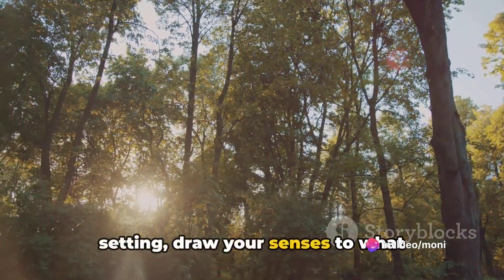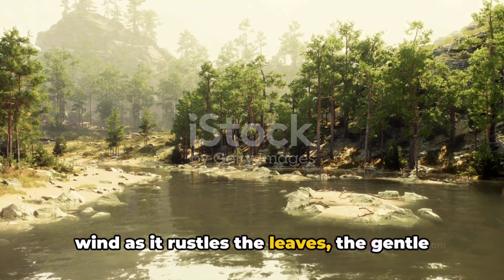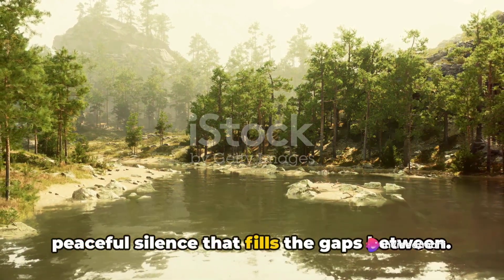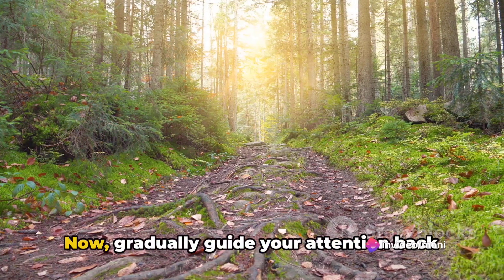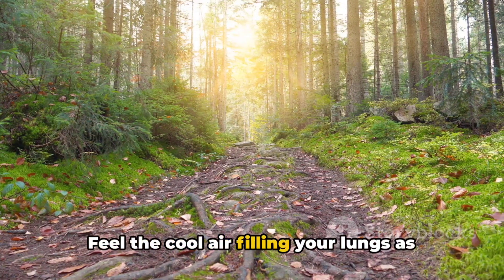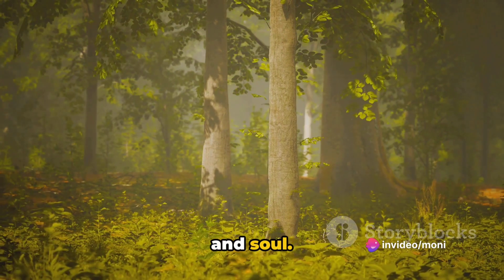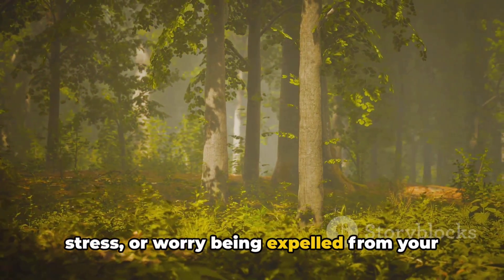Allow this mental image to transport you to a place of tranquility. As you immerse yourself in this tranquil setting, draw your senses to what surrounds you. Listen closely to the whispers of the wind as it rustles the leaves, the gentle lapping of water against the shore, a distant melodious song of a bird, and the peaceful silence that fills the gaps between. Let these sounds soothe your restless mind. Now gradually guide your attention back to your breath. Feel the cool air filling your lungs as you inhale deeply, visualizing the air as a stream of positivity.